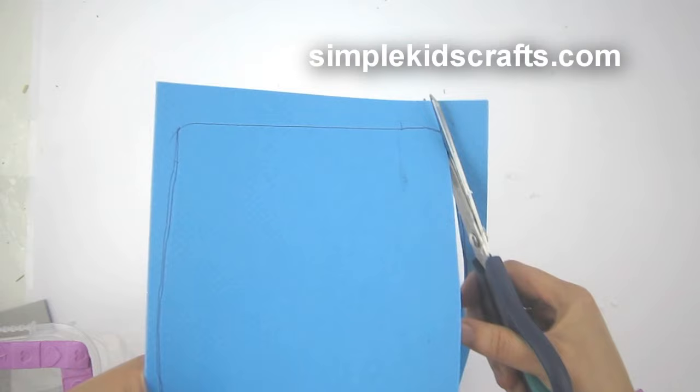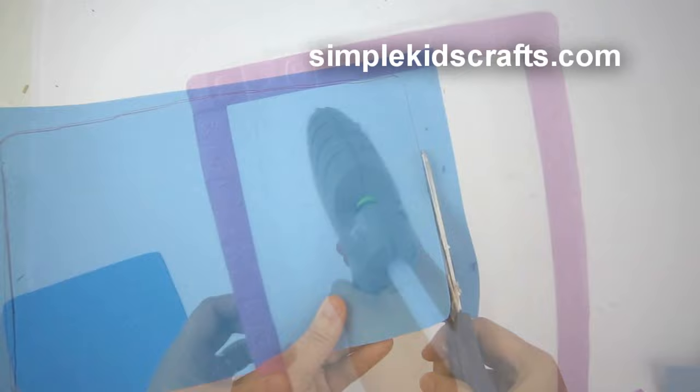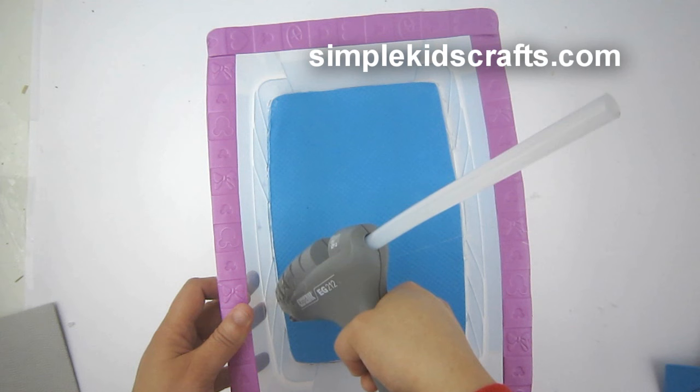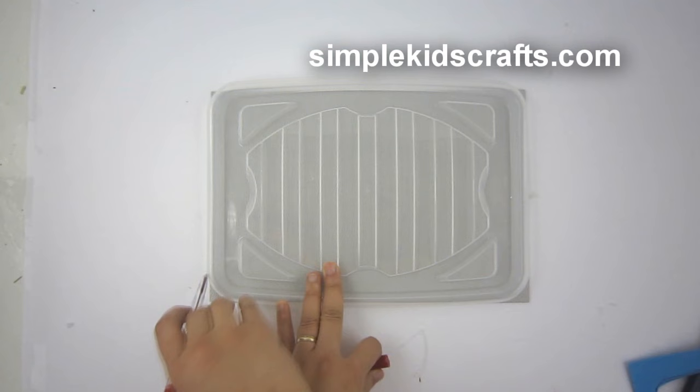After this I'll take a blue piece of foam and I'll trace the bottom of the container onto the foam. I'm going to cut it out and then attach it to the bottom of the container. I'm also going to put glue on the rims of the container itself so that the water doesn't seep in.